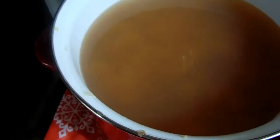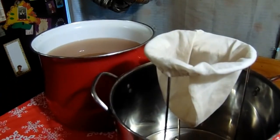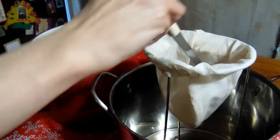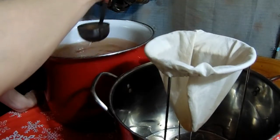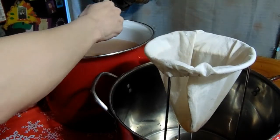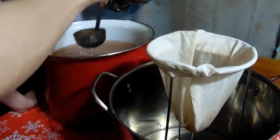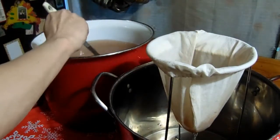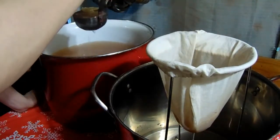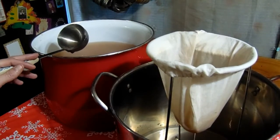We're going to take this beautiful juice and these beautiful apples and strain and separate them using our jelly bag. This is going to take a really long time, so I'll pause and be back after straining, which will take about another hour.